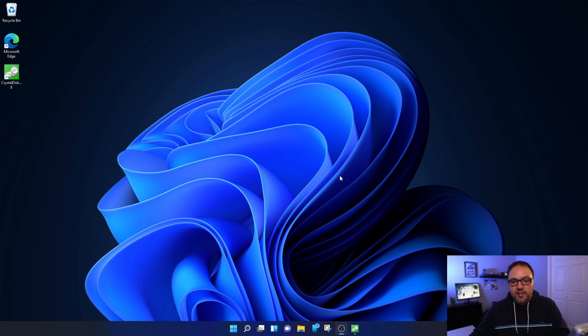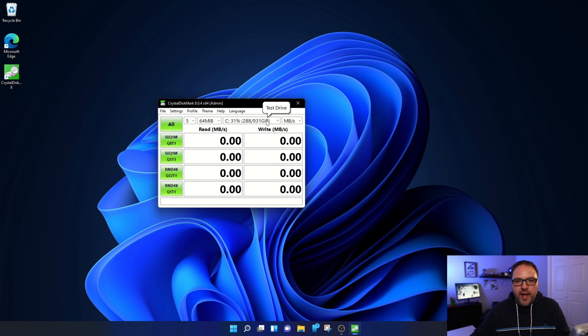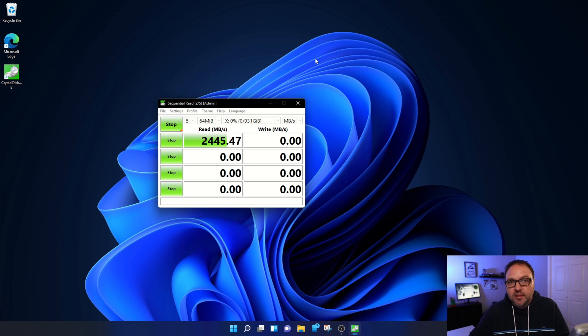Now let's run the CrystalDiskMark test so you can see the speeds I'm getting on this drive. I'll go to the drop-down and select the letter X drive and start the test. Just for reference, the computer I'm running today is a Ryzen 7 5800X with 32 gigabytes of RAM. I'll come back once the test is complete and show you the results.